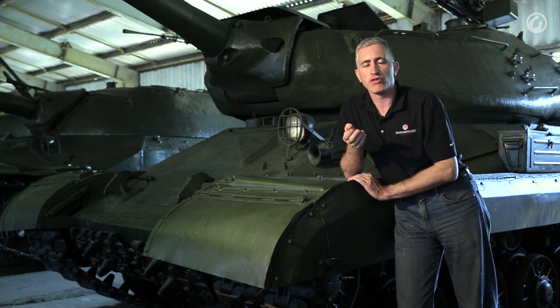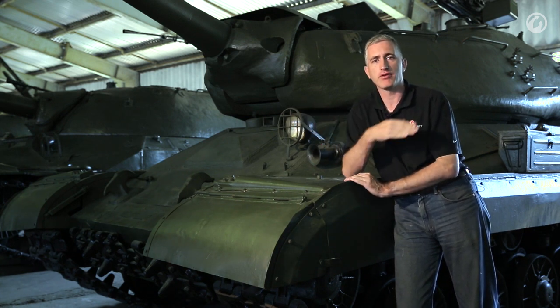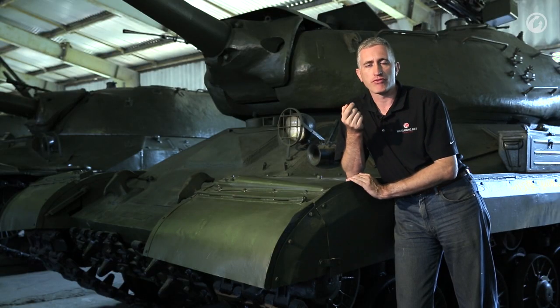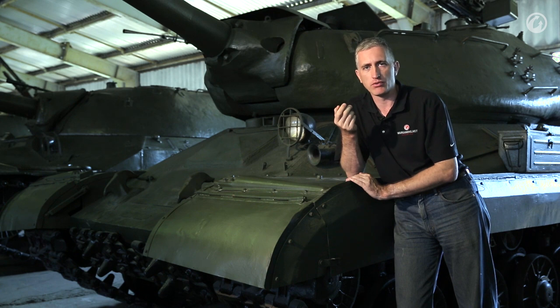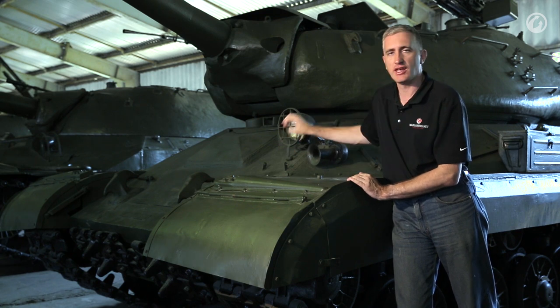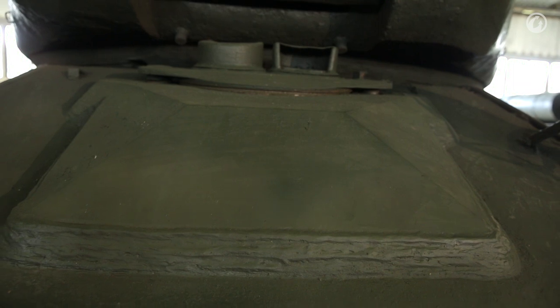One of the first differences you're going to notice compared to the IS-2 is the front slope. The IS-2 had a stepped front slope with an almost vertical driver's port, which was deemed a weak point. Part of the design parameters for the IS-4 was that it was supposed to withstand the 8.8 L/71 German cannon. So they made a single-piece slope and added additional armor protection to the driver, which was deemed sufficient.